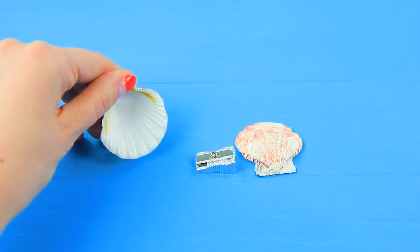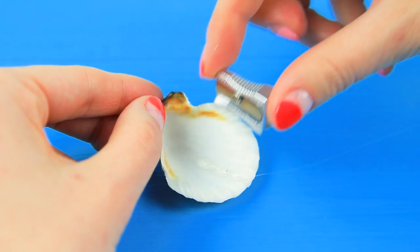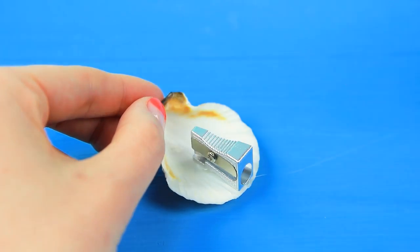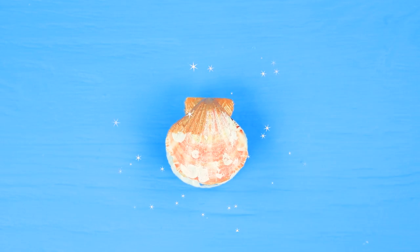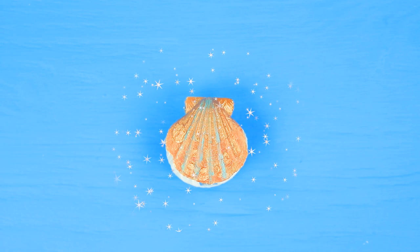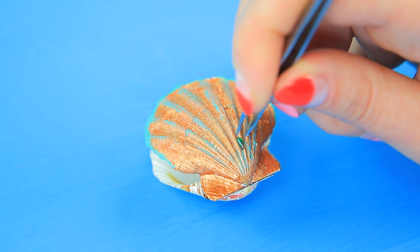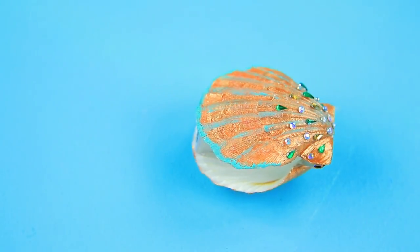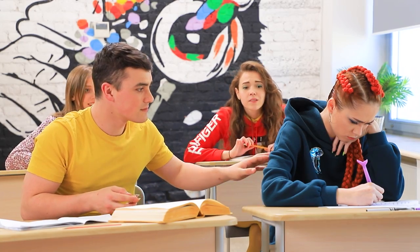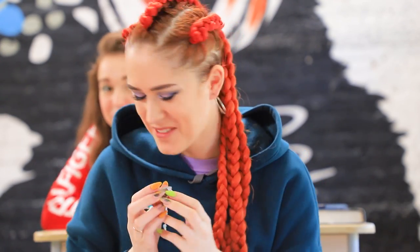Glue a pencil sharpener between two round seashells. Coat the seashells with gold acrylic paint. Paint blue scratches in the hollows and around the edge of the seashell. Decorate with little rhinestones. Ariel, look! This ocean pencil sharpener is for you! Whoa! It's cute! I really like this pencil sharpener!